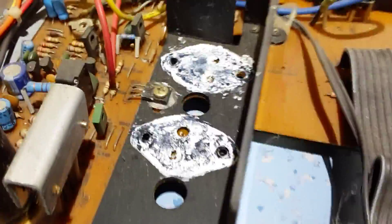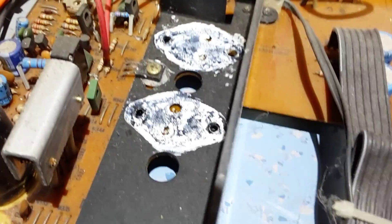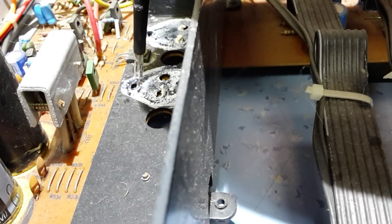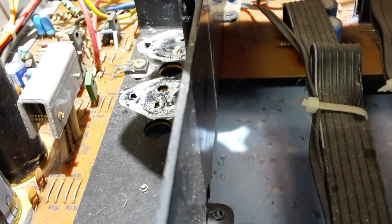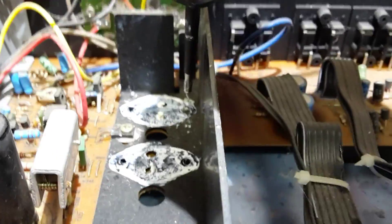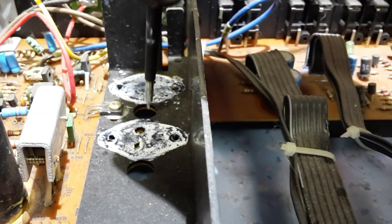You'll also note that the heat sink grease there has dried up — we need to remove all that and re-grease it. And also, you see these little plastic bushes? There's one there that isolates the screw from the heat sink so it doesn't touch it. There's one on that side as well, and you can see that one's okay.